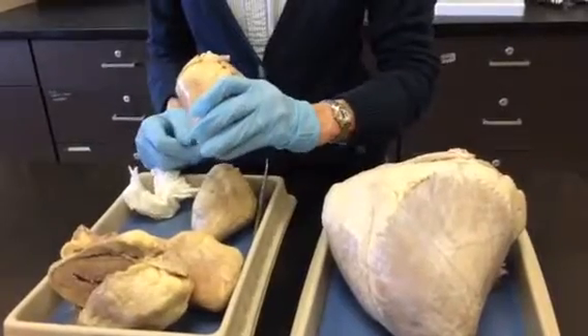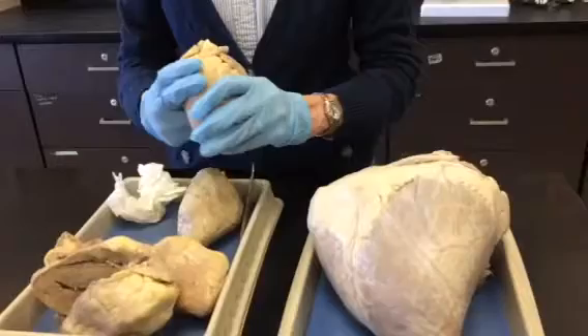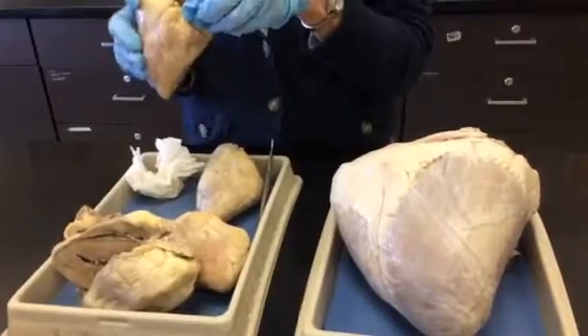All of this here is left ventricle, all of this is right ventricle. This is right atrium, that's left. So those are your four chambers.